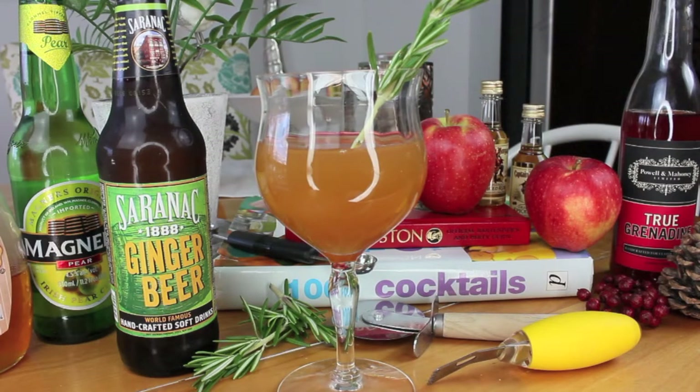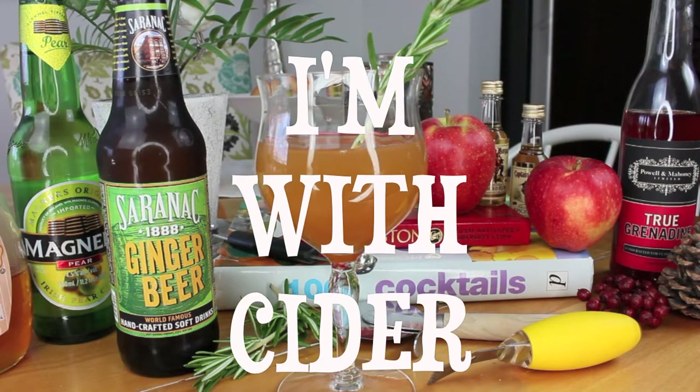This next drink is really complicated. It has a ton of ingredients, it takes a really, really long time to make, and the only way you can effectively make this drink is if you have a lot of experience. But nobody really cares about that. The name of this one is I'm With Cider.